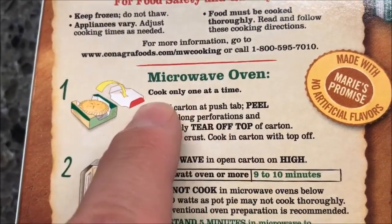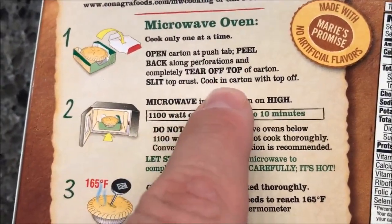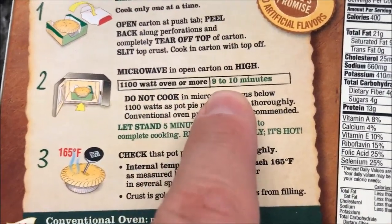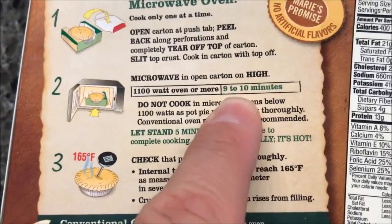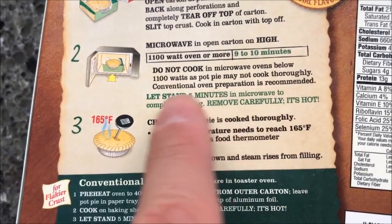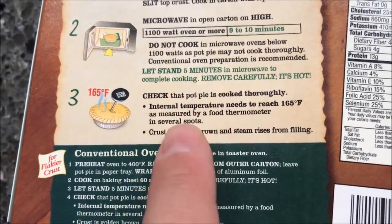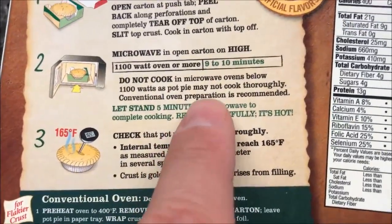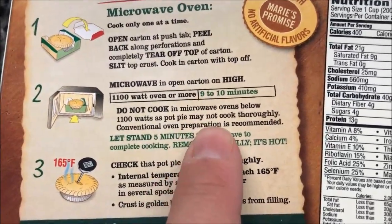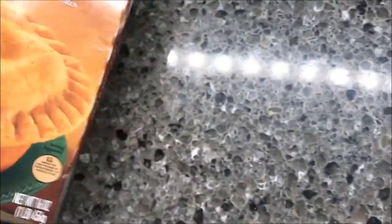So we're going to remove the top of the carton, take a knife and just cut a slit in the top to let it vent. You're going to microwave it nine to ten minutes — I'll probably just do nine and a half. It says let it stand five minutes after it's done and make sure the internal temperature is 165, but I'm not going to get a thermometer out for that. Basically: put it in, slit the top, nine and a half minutes.